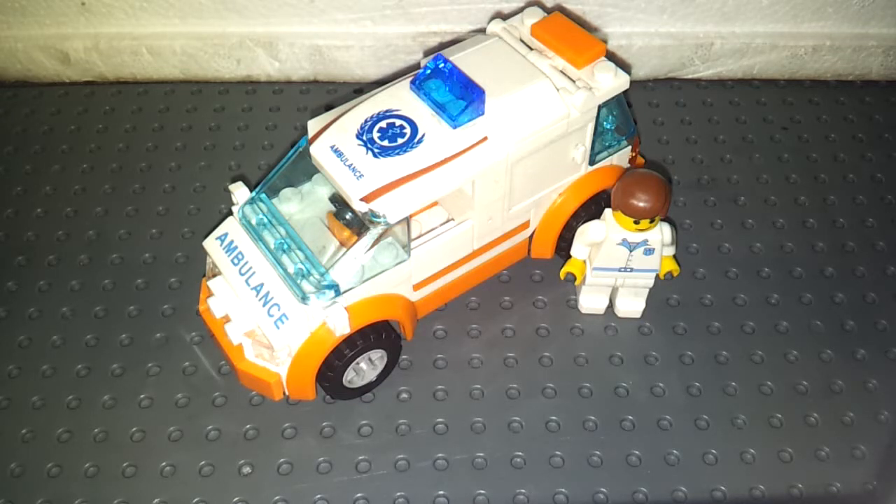Hey there! LJBixtr here with a review on a Kazi set. It's set number 85011, recommended for ages 6 and up. It has 108 pieces, 1 minifigure, and it's called City Mini Ambulance.